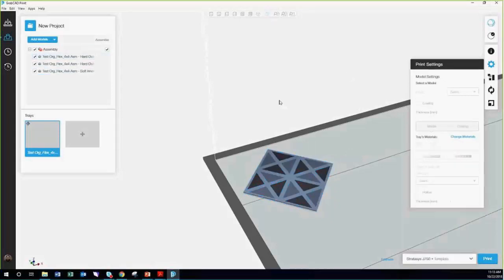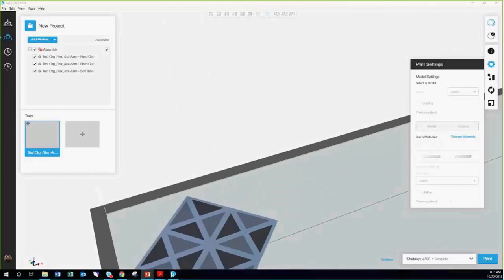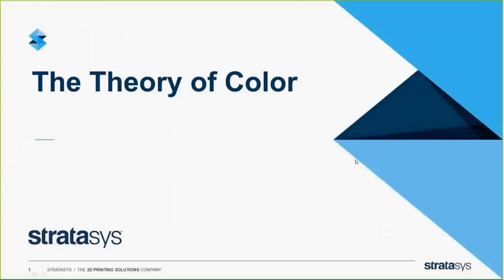So that's the quick overview of GrabCAD — keep those in mind. Now I'm going to blitz through a little bit of color theory with everyone so that you kind of understand where we're coming from.